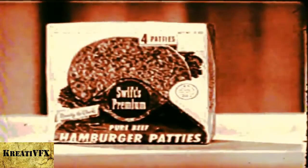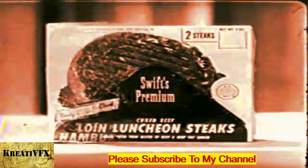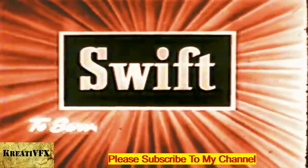Keep asking for all these tender frozen Swiss Premium Ready Quick Meats: Hamburger Patties, loin luncheon steaks, sandwich steaks, and buttered beef steaks. From Swift, to serve your family better.